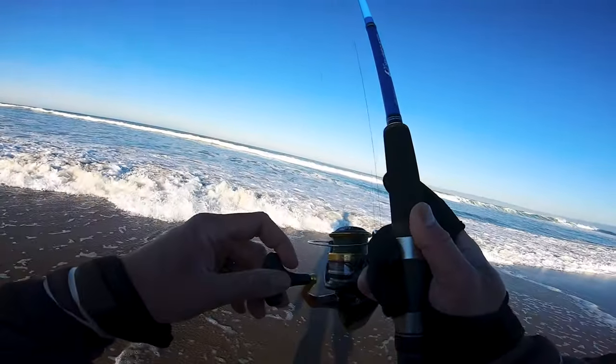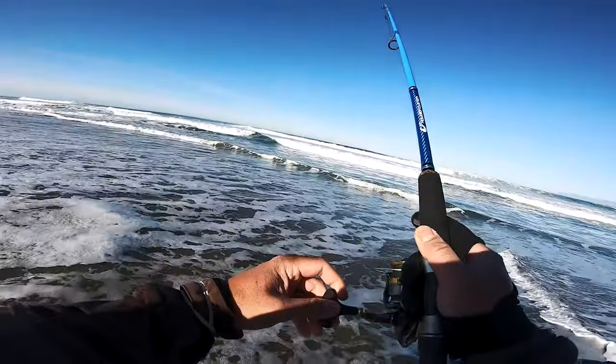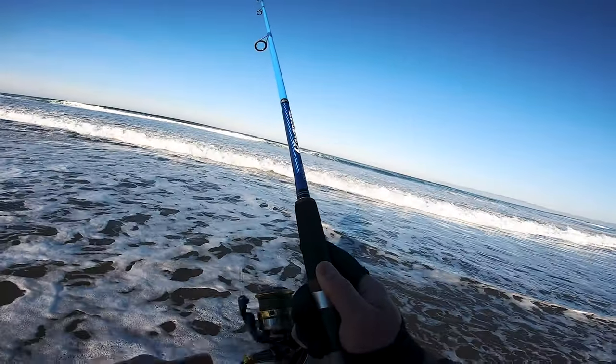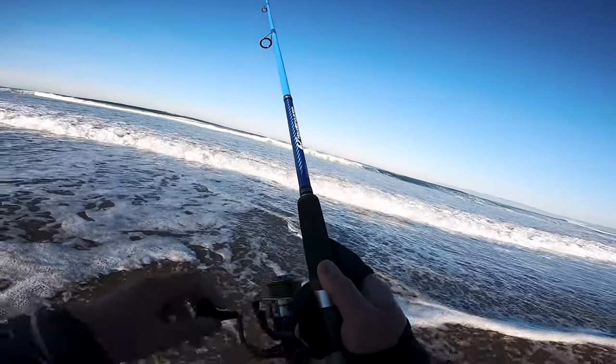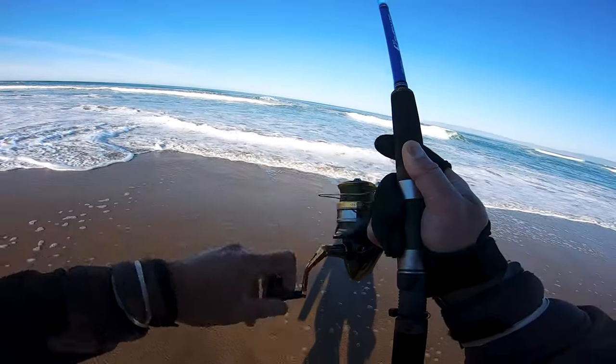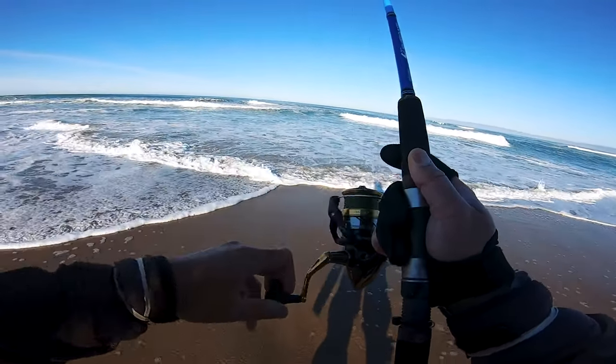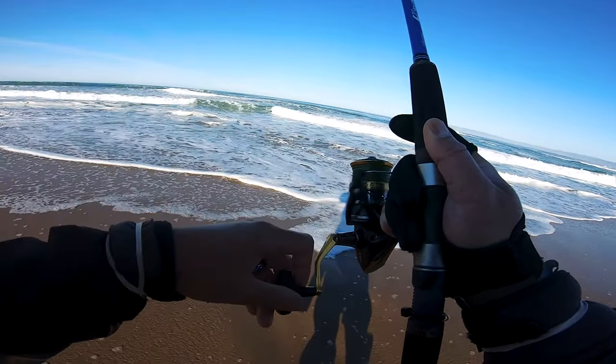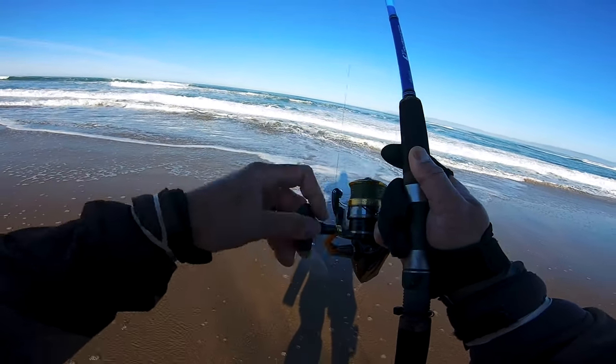Fish on! Got a decent one. I plan on keeping about four fish today, not a full limit, but if you want to catch a bunch of quality medium fish this is definitely the way to go.